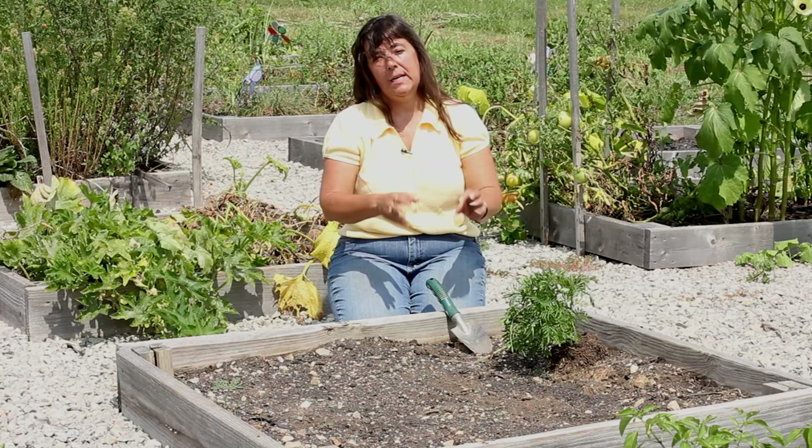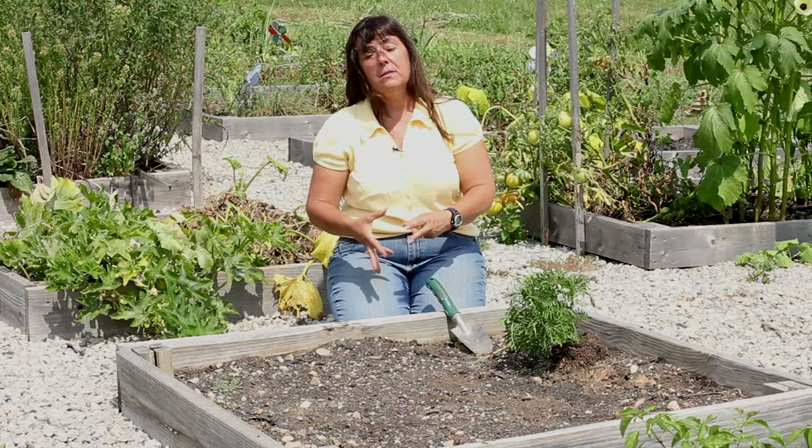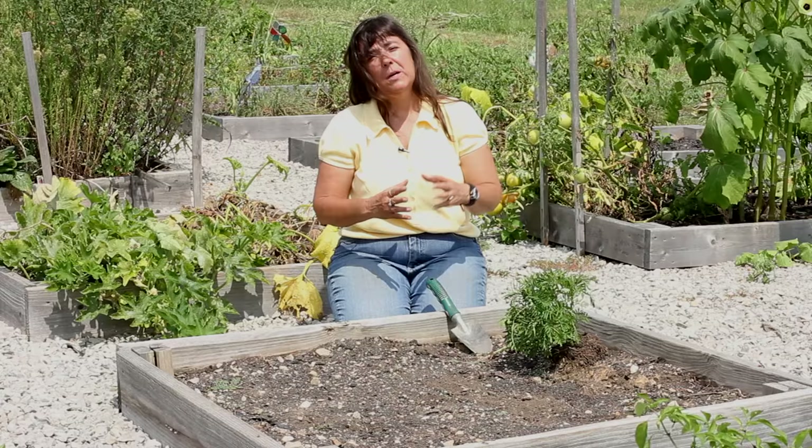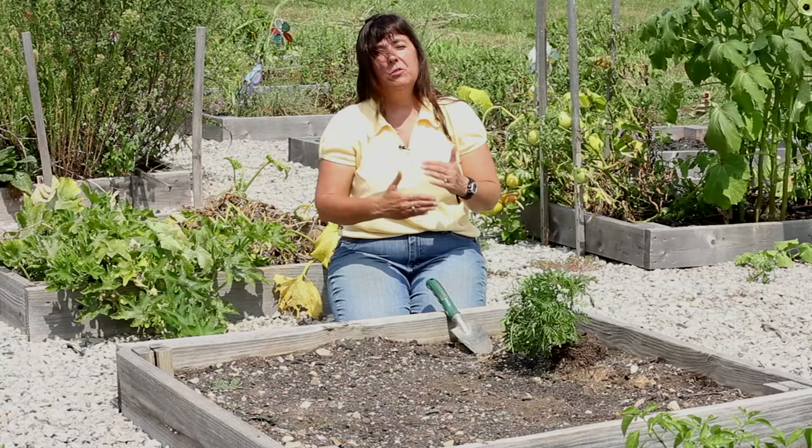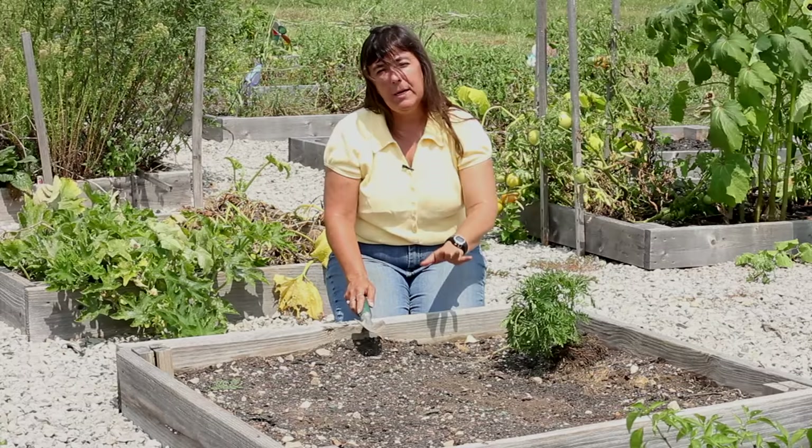So I'm going to show you how to combine marigolds and an eggplant in a raised bed. You can utilize this technique in a traditional garden or even in a container garden, but keep in mind that nematode control from marigolds is only good for one year. So repeated planting of marigolds year after year to control nematodes is not going to work — just keep that tip in mind.